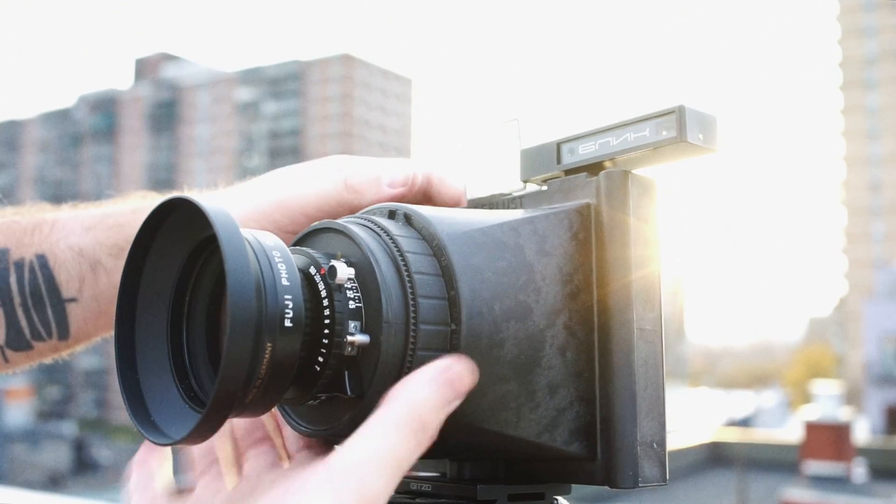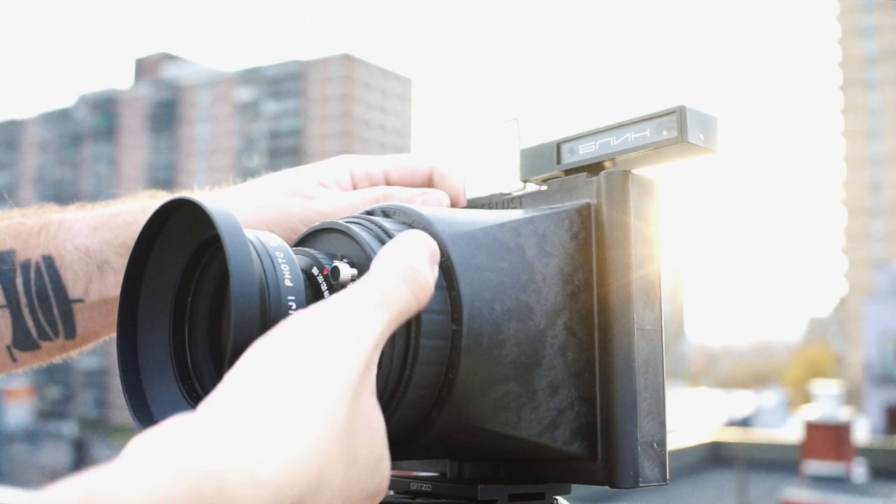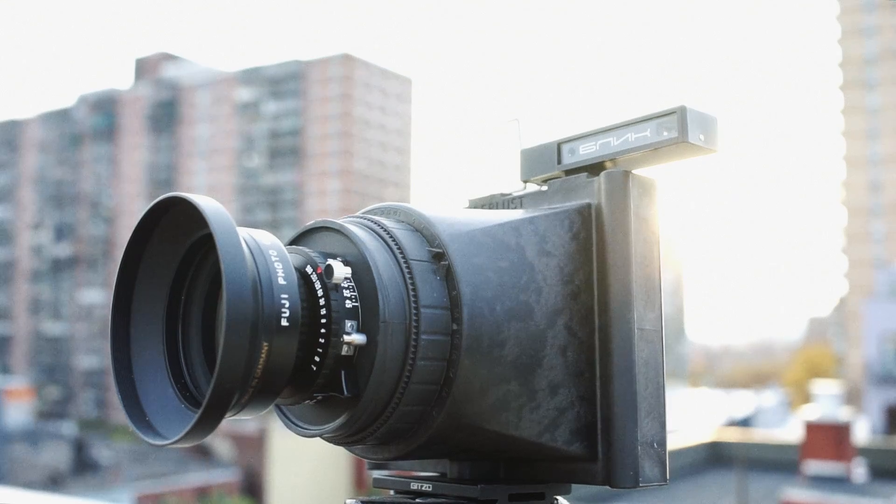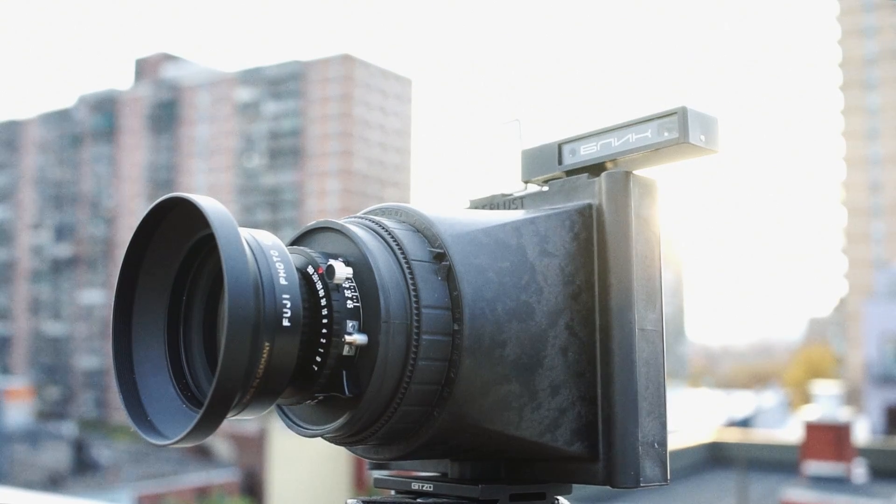Now you can use a rangefinder like I do to find your distance, or even just guess the distance and set it on the scale. Keep in mind that the camera's labels are metric. The Blick rangefinder is also metric, so this actually works perfectly for me.